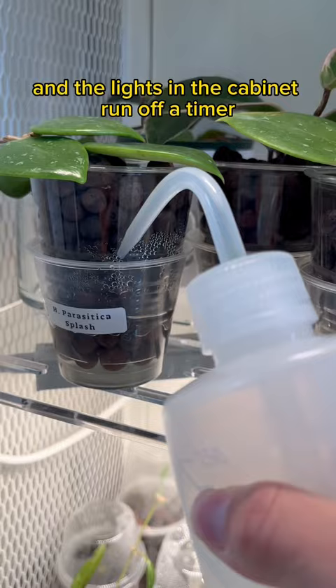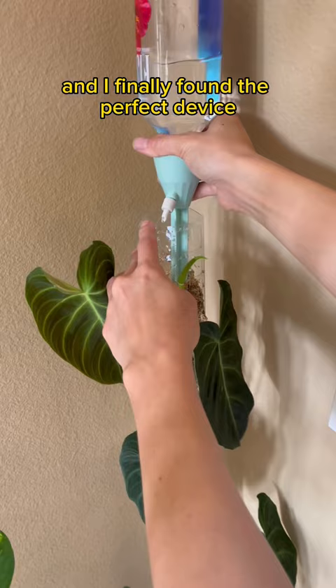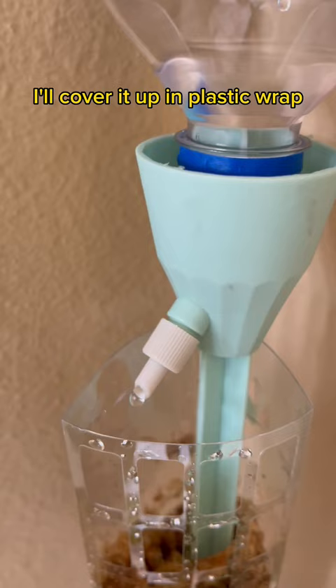The most dreaded task of all is taking care of these moss poles. I tried so many different methods and finally found the perfect device. Once the moss is fully saturated, I'll cover it up in plastic wrap to keep the humidity in.